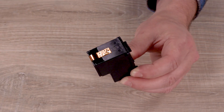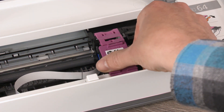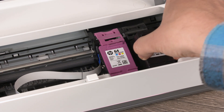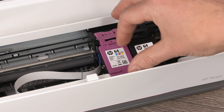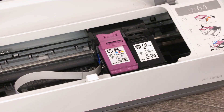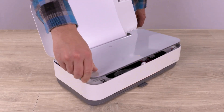Avoid touching the contacts and ink nozzles. Insert the cartridges into the printer with tricolor in the left slot and black in the right. Squeeze the tricolor cartridge and latch together until it clicks in place. Repeat this process for the black cartridge, and then close the ink door.